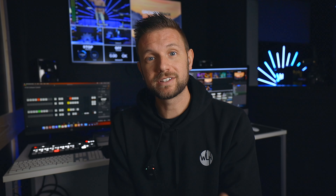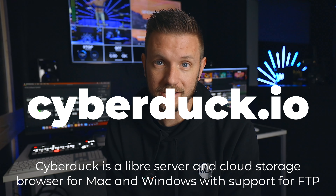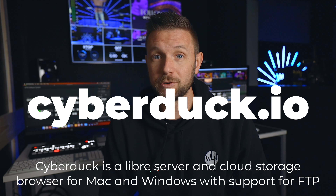You will need another software to do this, but don't worry — that software is free. You can go to cyberduck.com right now, download the latest version of Cyberduck, put that on your desktop, and you'll be ready to go.